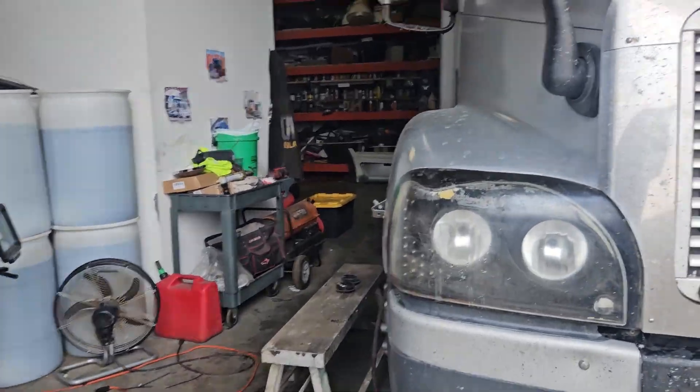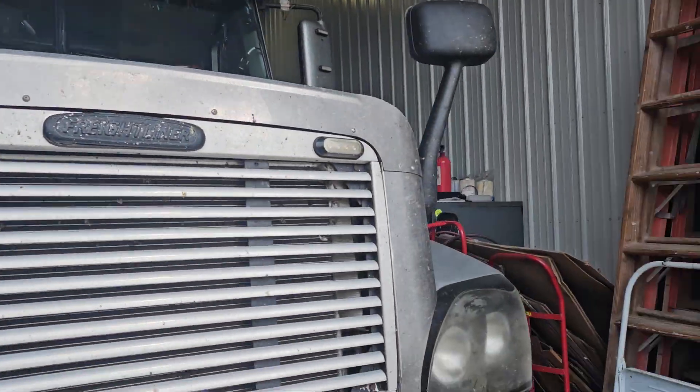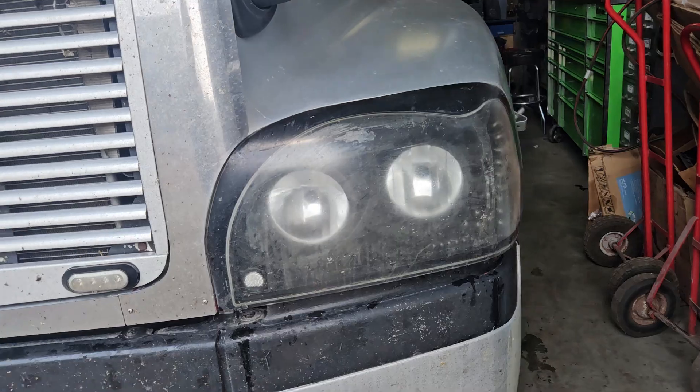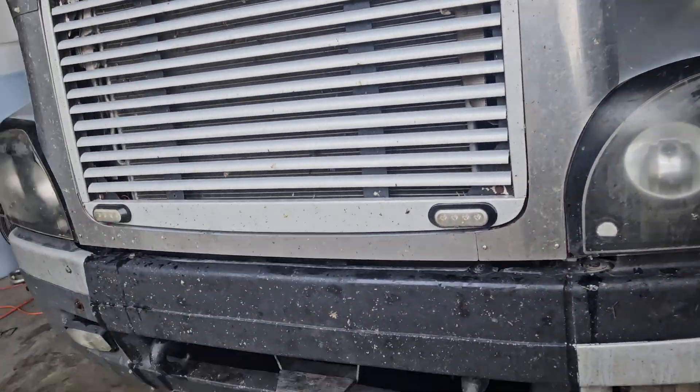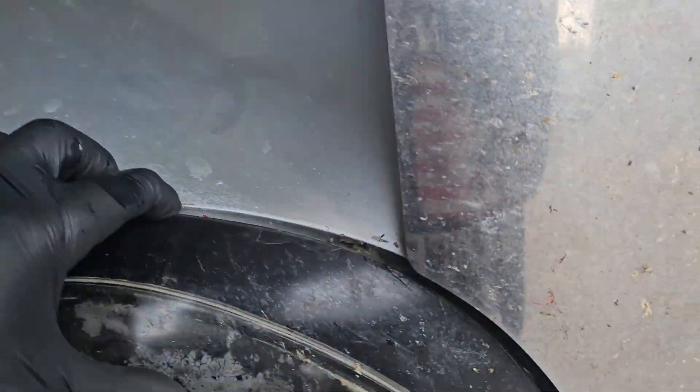Hey guys, it's Kurt from Time Machine Transport. I should have done a video on this when I first started, but I didn't really know how it was going to turn out. So these are aftermarket lights and these have been in for quite some time.